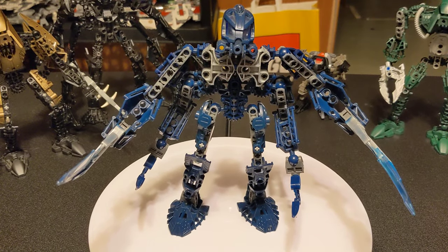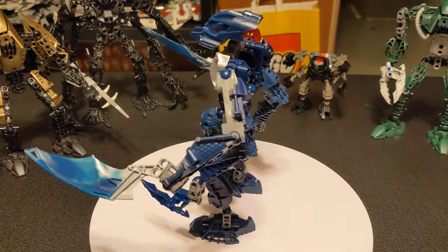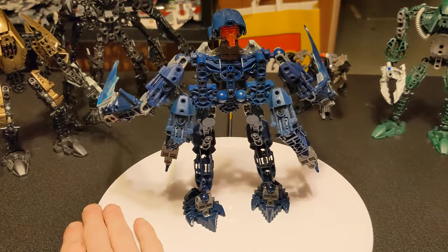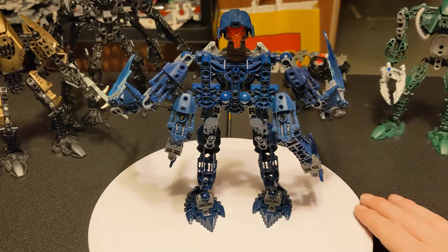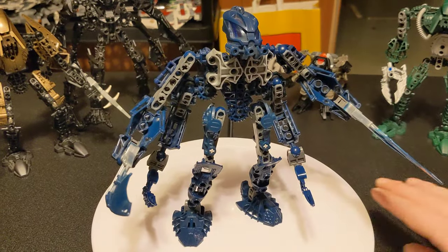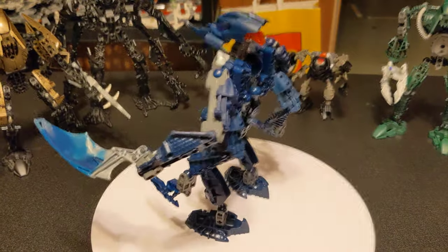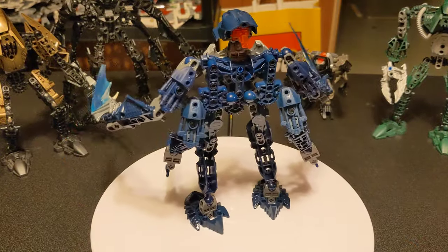I had this little kick of, if I made one, I wanted to make sort of like a counterpart, or one similar to it. So this is what happens when you have a bunch of Bionicle and a lot of free time, and you just feel like adding arms to things.